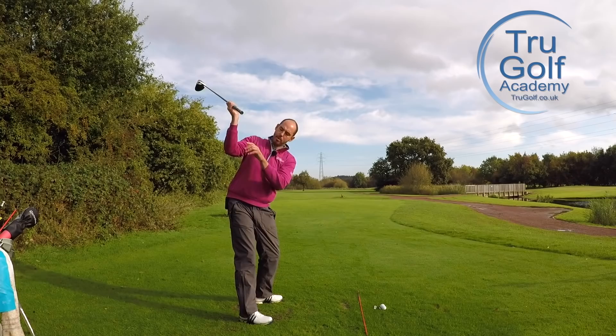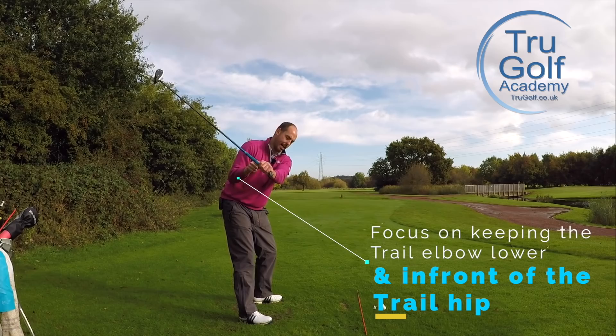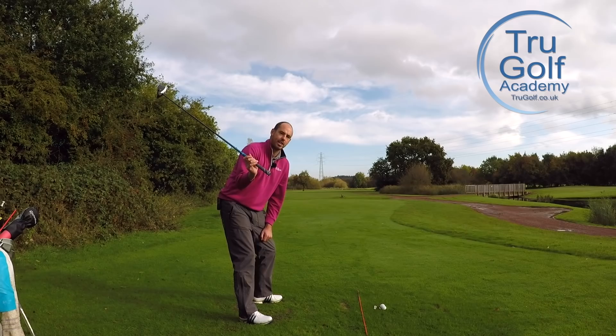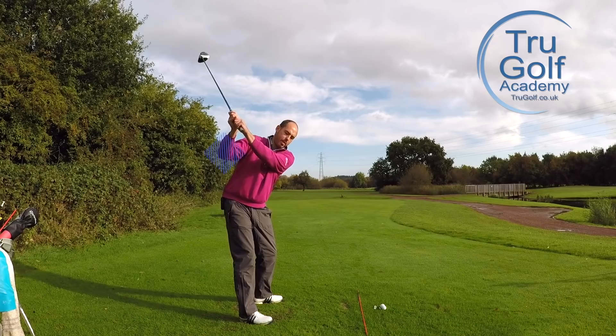So what I'm going to ask you to do is wind up to the top, and I want you to get that feeling that the trail elbow stays lower than the lead arm as we start our downswing. We're going to feel like it stays lower here, which means it's staying bent downwards, pointing down and pointing pretty close — or feeling like it's pretty close to my ribcage and hip.